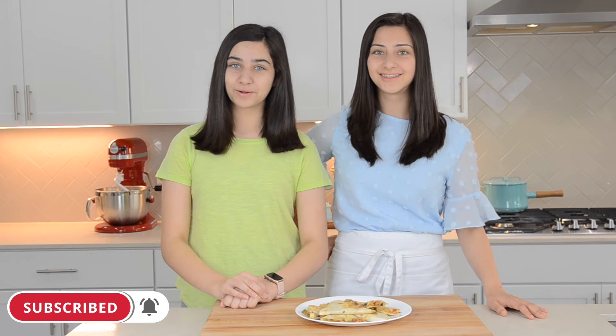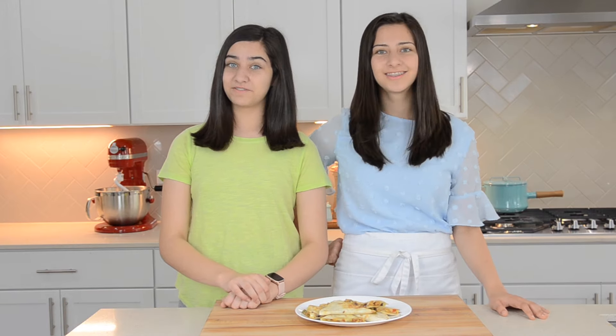Hey guys, it's Aubrey and Tara, and welcome back to our channel. Today we're going to be making restaurant style chicken quesadillas. If you guys like this video, please give it a big thumbs up. We're trying to reach 500 subscribers, so please subscribe down below. Without further ado, let's get started.